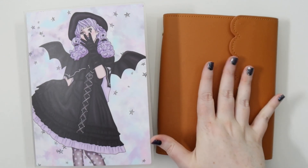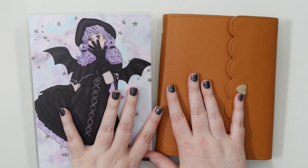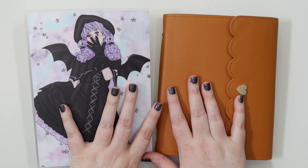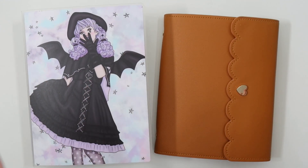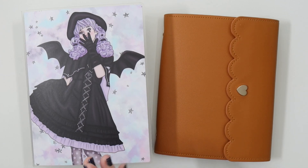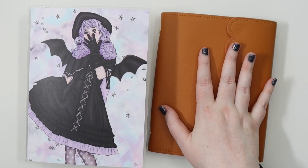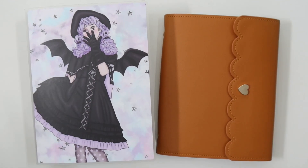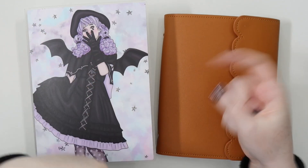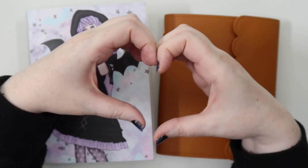And that is everything from my Autumn and Halloween stickers — how I keep them organized, where I get them from, and some uses for them too. I hope this was helpful if you're considering compartmentalizing your collection this way. I just think it's great because when I set up to plan for the week, I can grab the one thing and hit it up first and then I've got all my seasonal stuff in my planner just like I wanted. If you liked it, don't forget to give it a big thumbs up and subscribe down below. I hope you have a wonderful week and I'll see you next time. Bye bye, I love you!